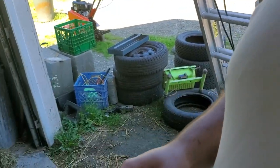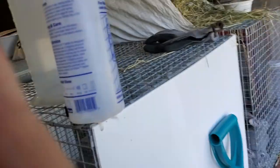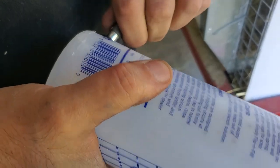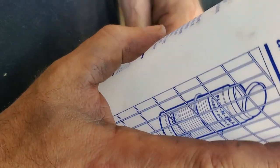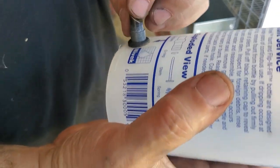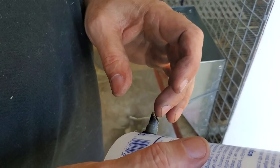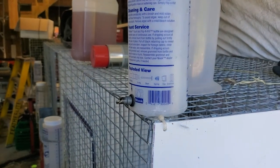Hold this while I put this back in. We put these back in with a pair of pliers to pull them out because the outer o-ring is extremely tight. I found I was using vegetable oil to put them back in if you're worried about pushing too hard.